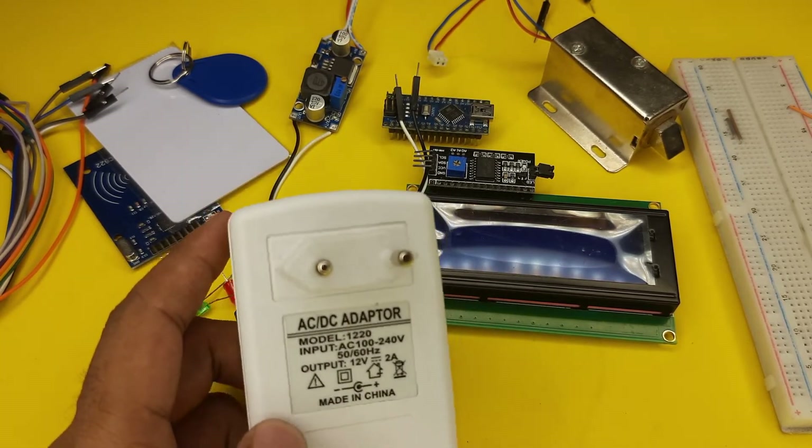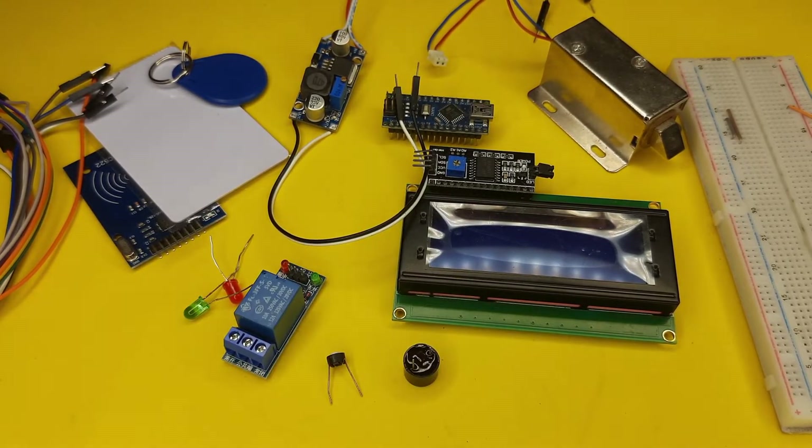Finally, we will use a DC 12 volt 2 ampere power adapter to power our project. This is our complete component list.